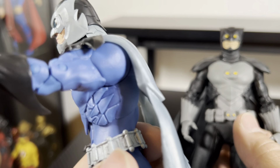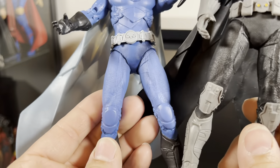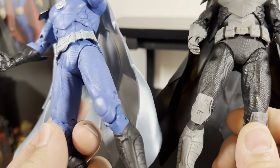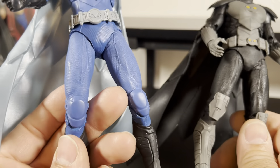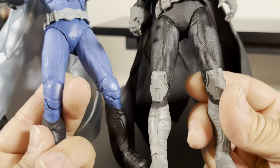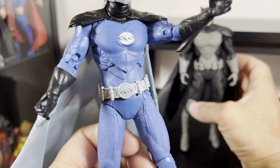The knee pads here — you can tell there's more of a protector. On the original, they're smaller and the same color as the uniform so they don't stand out. Everything else as far as the body is the same. The boots are the same, just repainted over black.